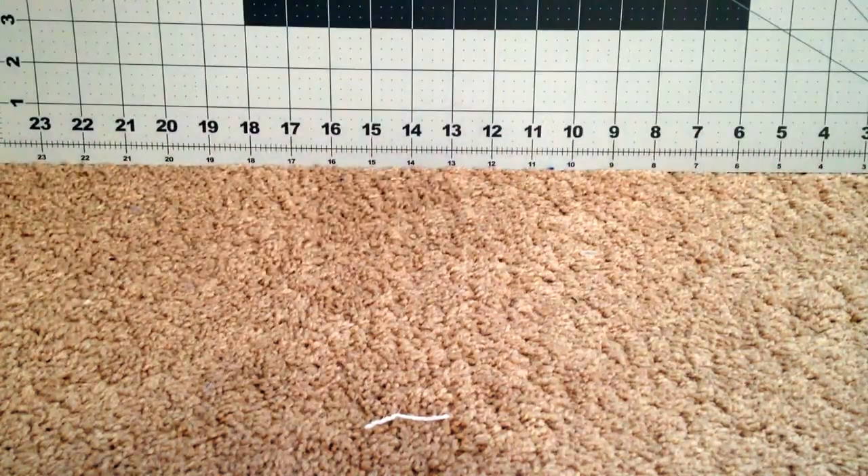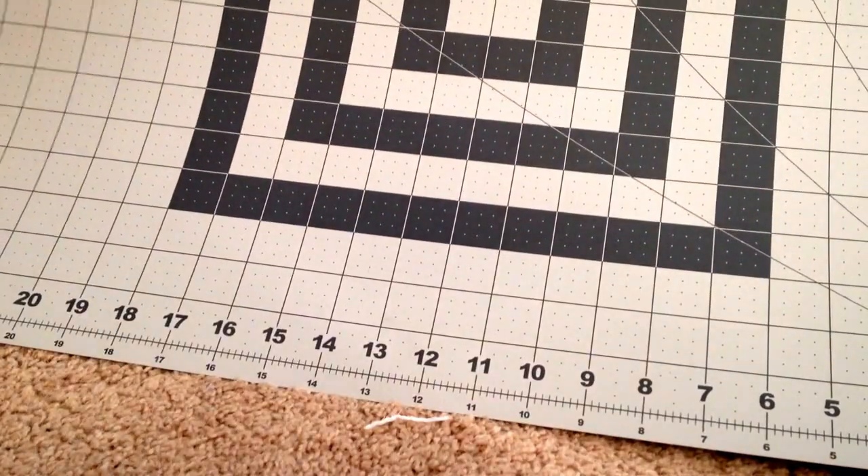I'll show books and other stuff I got maybe in a different video. With some stuff, I got a new cutting mat — I used it today. I got an 18x24 Fiskars self-healing cutting mat.